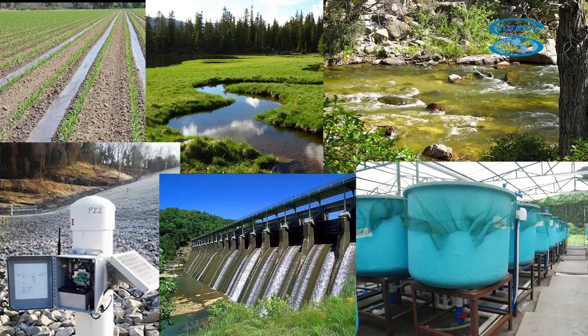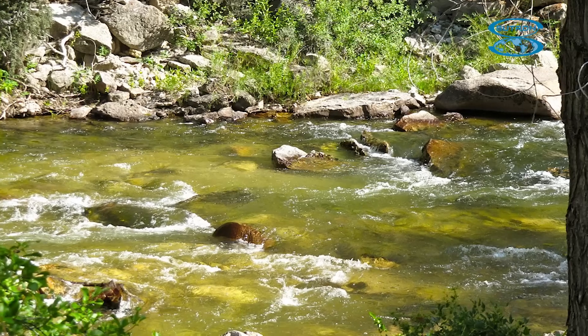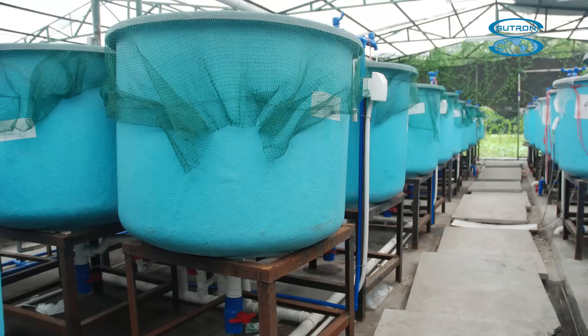Ideal applications of the AquaTemp include soil temperature, streams, surface water, stilling wells, dams, and aquaculture tanks.